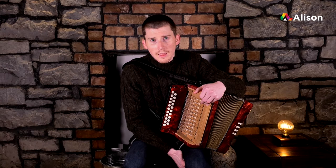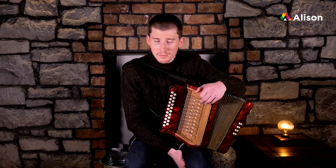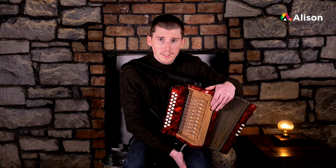Welcome to the intermediate course for the Irish Button Accordion. For those of you who haven't come from the beginners course, my name is Conor Connolly. I'm an accordion player from County Galway in Ireland, and in 2019 I was the TG4 Young Musician of the Year.